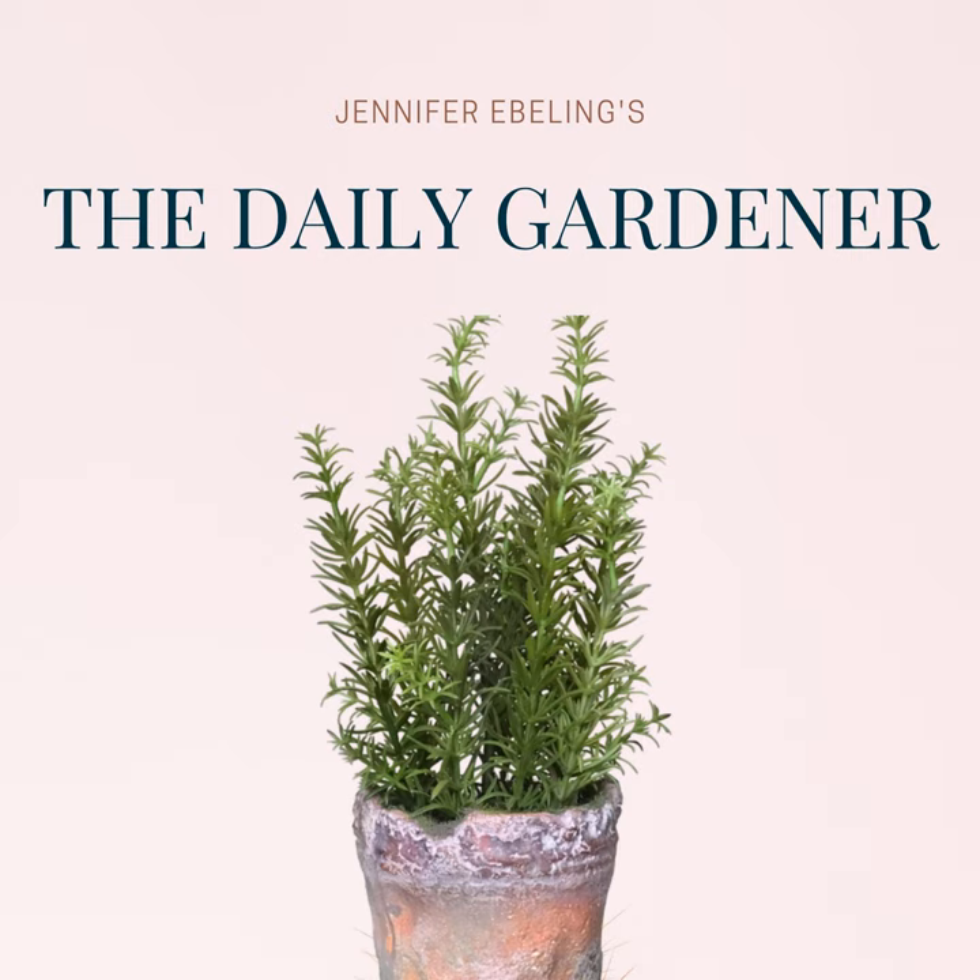Today, we celebrate an American woman who loved plants, wrote memorable verses that have stood the test of time, and became the godmother of Thanksgiving. We'll also learn about a modern writer and Pulitzer Prize winner who writes in a garden shed. We'll hear a memorable excerpt about killing slugs, and we grow that garden library today with an inspiring book about marvelous plant combinations. And then we'll wrap things up with a fun story about a gardener remembered in a rock and roll hit from 1968.